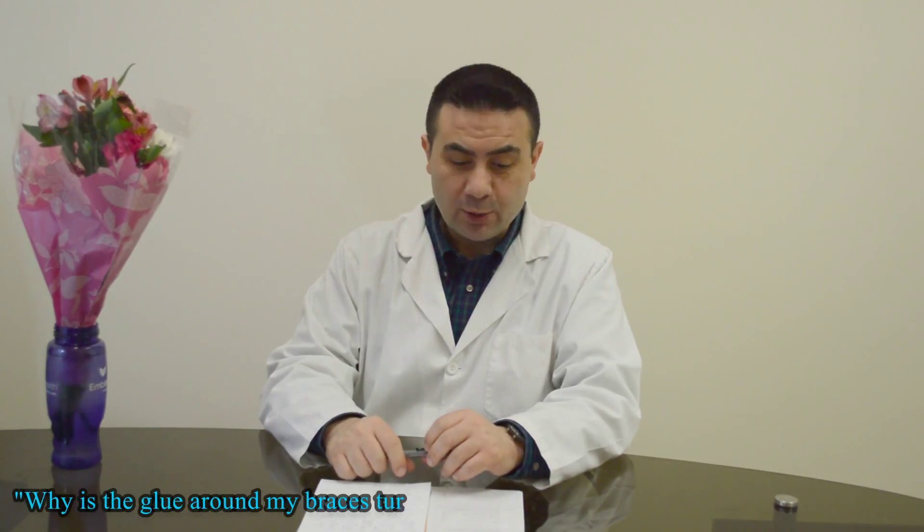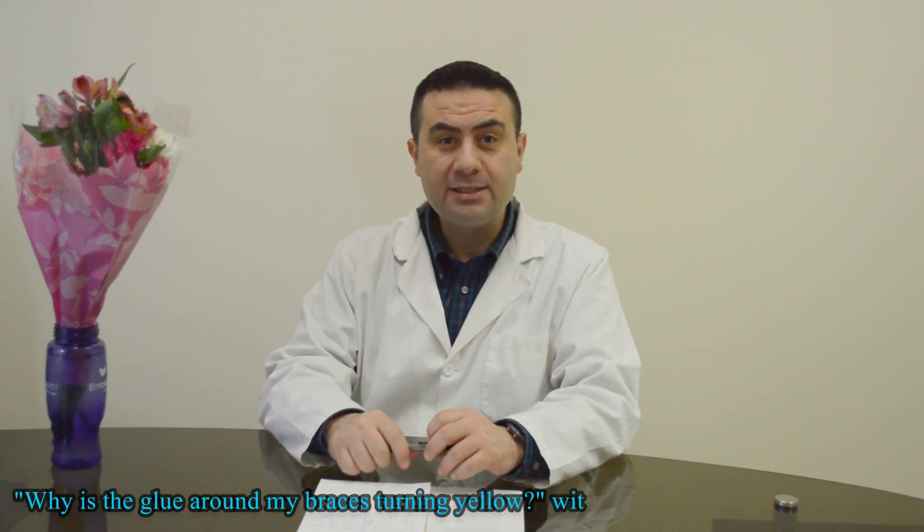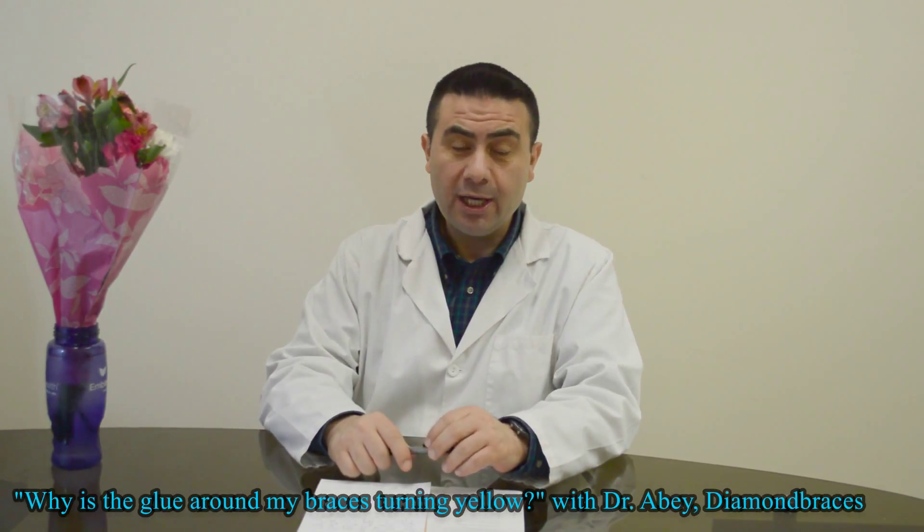Hi, my name is Dr. Abe, and I'm here to answer your question: Why is the glue around my braces turning yellow?